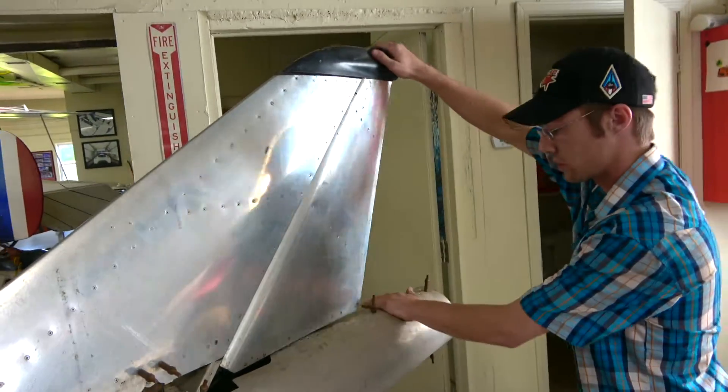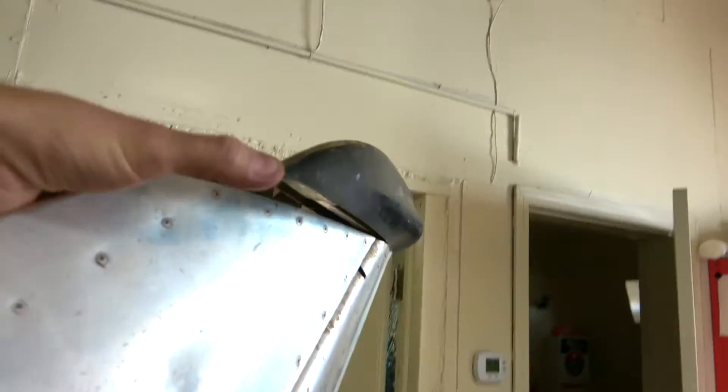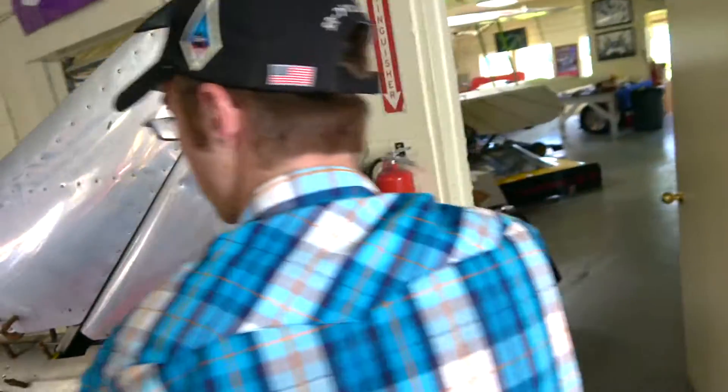Let's see that rudder work. We've got this up here — this is actually a counterweight. It's fiberglass with the weight up inside. That's just catching on that sheet metal there.